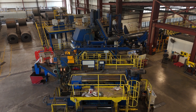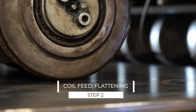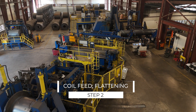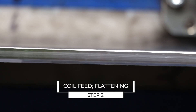Once the coil is loaded on the end of the mill, it's going to be fed into the mill where we're going to start to flatten it. It's going to go through a series of rolls to flatten it and also maintain straightness as it's presented to the forming section. Then it's going to hit the driver, which is the main part of the mill that's pulling the coil in on one side and pushing it into the forming section.